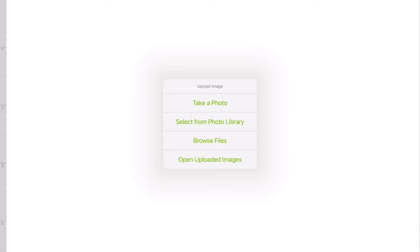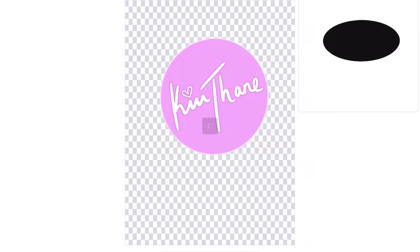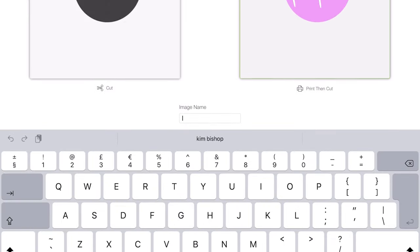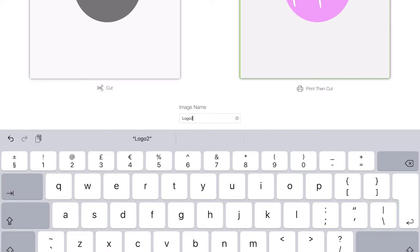I'm going to save the image and now I'm back into Cricut. I've downloaded the design into Cricut and I've uploaded it into the design space, and I'm going to do all those little bits and pieces that you do to tidy it up. Go for print and cut, image name, save.